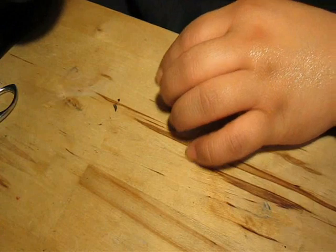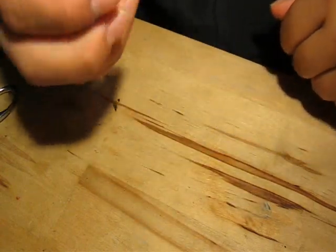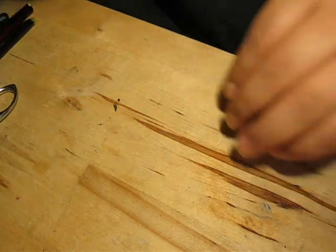Hey guys, I'm going to show you how to make stitches. I filmed this earlier but the beginning was not recorded so I'm just going to record it again.